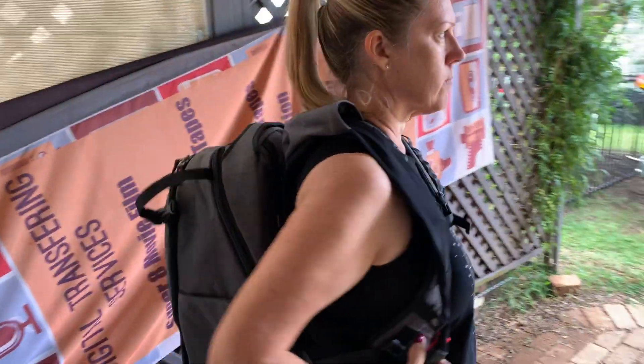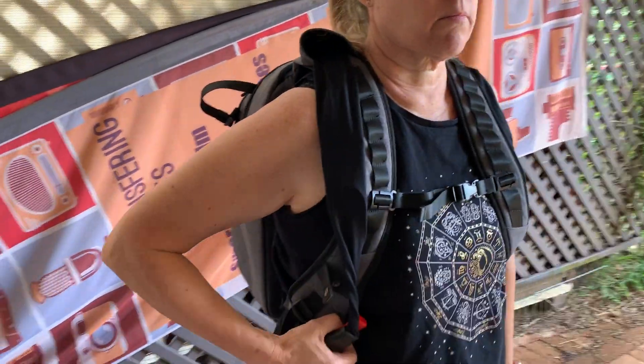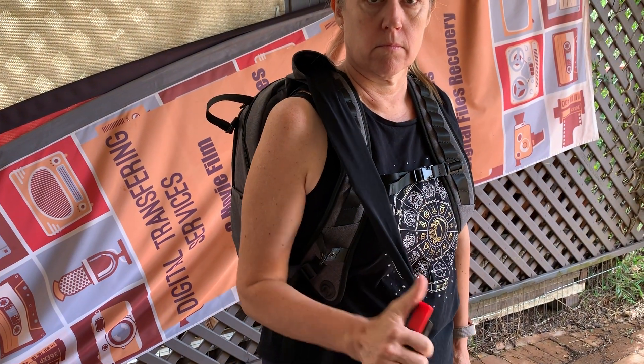So this is the wolf backpack and as you can see it's in excellent condition because I haven't really used it — because I can never make it work. So now we're going to show you what it does, or what it doesn't do.